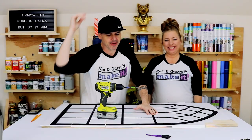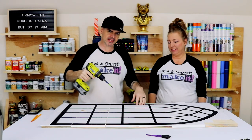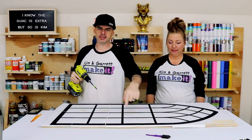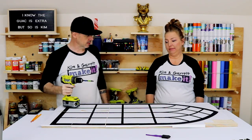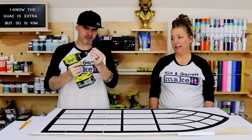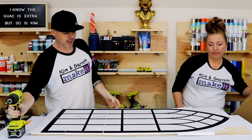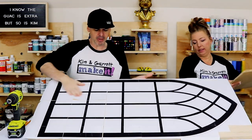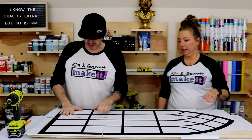Step four: we're going to drill a bunch of pilot holes so we can get the saw into all these little squares. That's a lot of squares! I taped off my drill so I'll know when I go through, and the paper's all dry so I don't have to worry about messing it up.